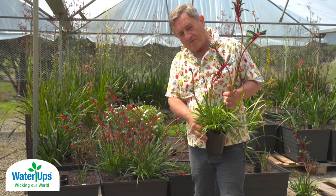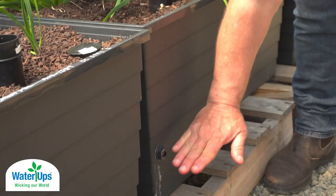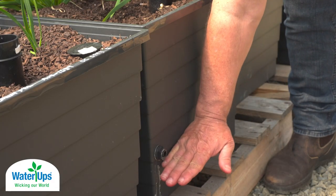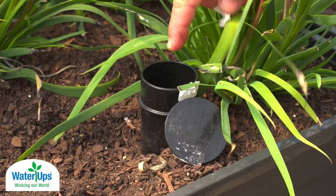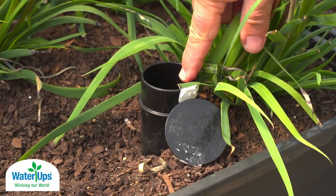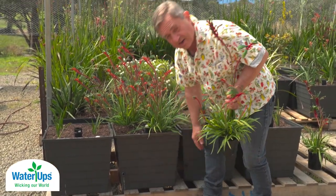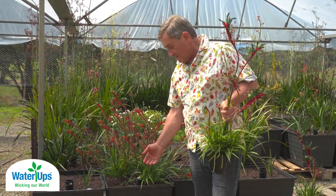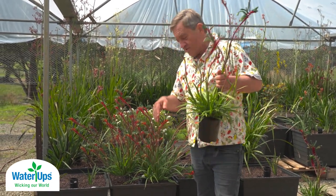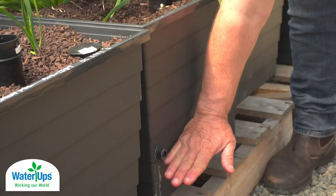The wicking bed concept is this: in each of these square containers there's a reservoir at the bottom and an overflow, so we fill it up through the inlet and basically all of that reservoir is full of water when it's overflowing. That means the water can soak up from below and the plant roots go down to meet it and find the moisture down below.